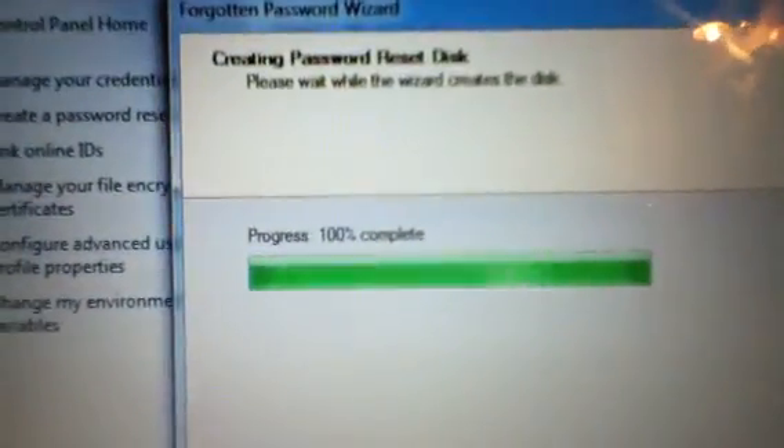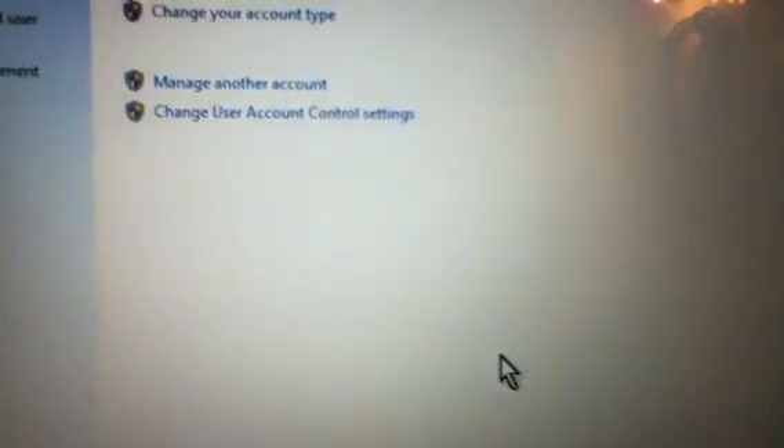Click Yes, click Yes. Once it gets to 100 percent, click Next and then Finish. After that a little notification will pop up somewhere around here, and after that you can safely remove the USB.